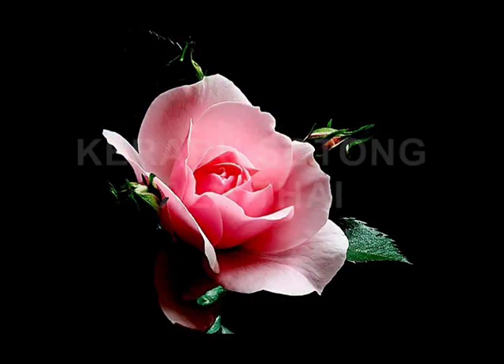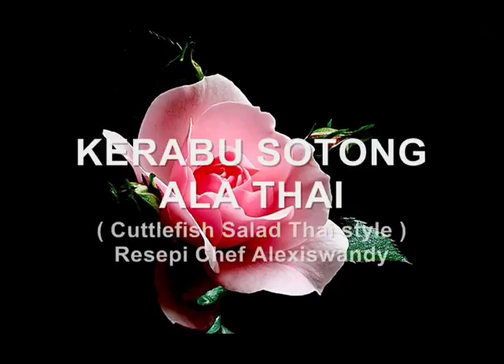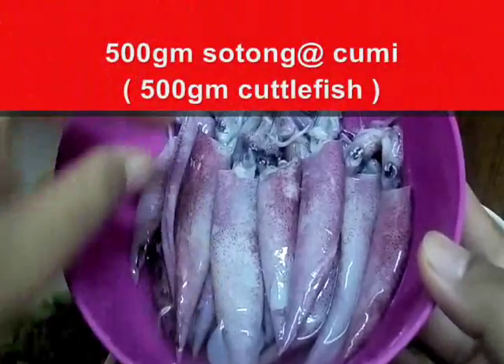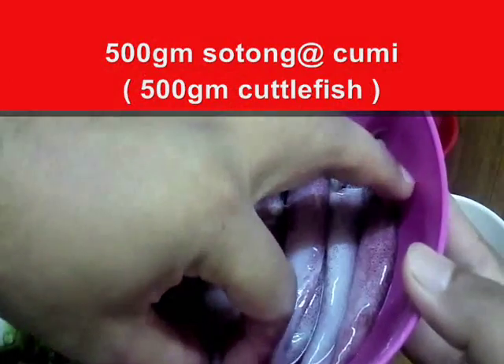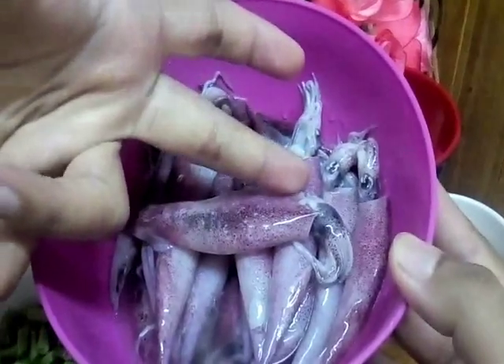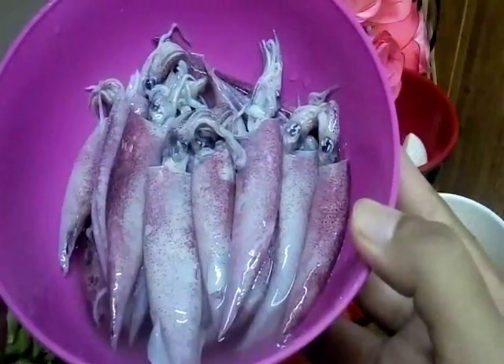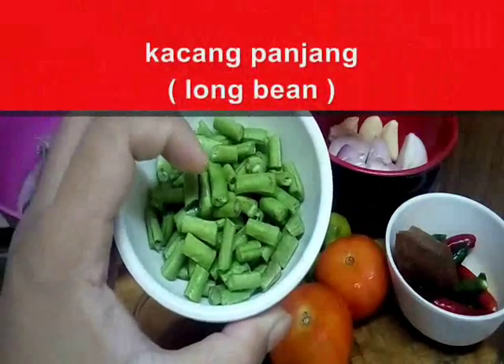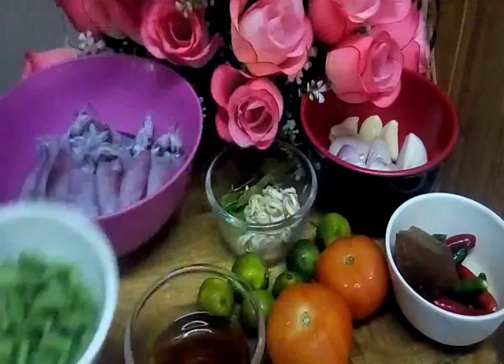Hi y'all. How are you today? So, as you know, today we want to make kerabu sotong ala Thai, or in English they call Cuttlefish Salad Thai Style. So, let me check the ingredient. Firstly, we need this one - itulah sotong, sotong yang kecil-kecil. Sebab saya pergi pasar tadi, saya dapat sotong yang kecil-kecil. Tapi, taklah kecil sangat. Sebesar sepanjang jari juga. This one is a cuttlefish, around 500 grams. This one is a long bean, I cut to the small pieces. Kacang panjang.